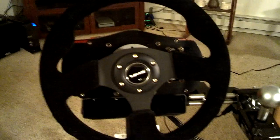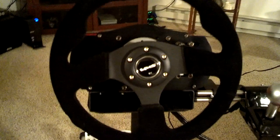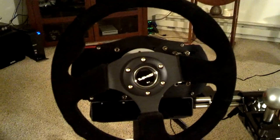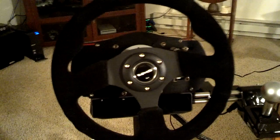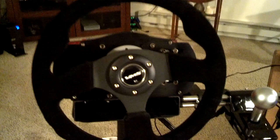Hello YouTube, this is ChevyGuy84, and today I'm going to show you the wheel mod and sequential shifter handbrake mod that I did for my CSR Elite.